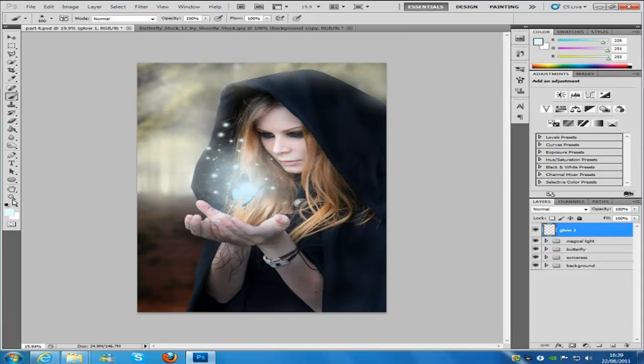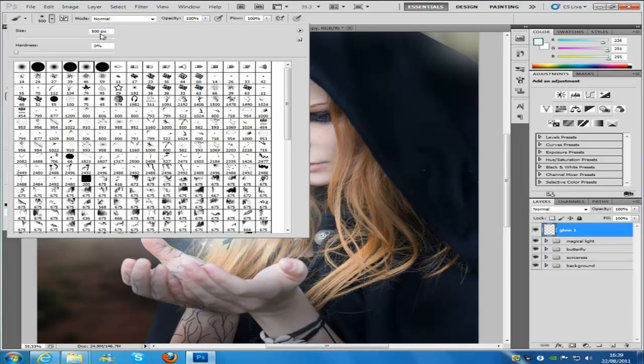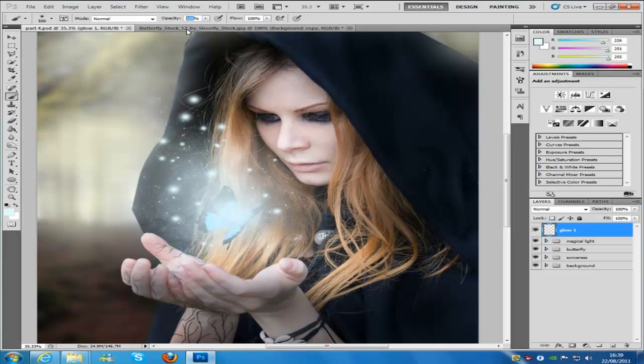Now, since we put that colour in, the colour is not going to change for this whole part. So what we're going to do is zoom in a little bit, go to our brush, change our brush size to 500, the opacity is going to be 25, and the flow is going to be 100. We're going to zoom in to 400%, which you can do by holding the Alt key and scrolling with your scroll wheel on your mouse, or you can use the zoom in tool.